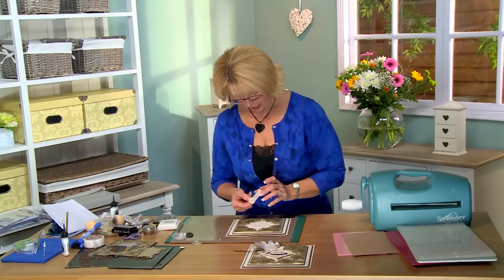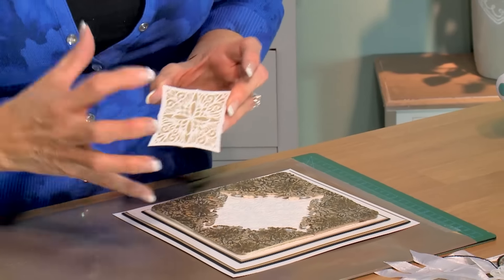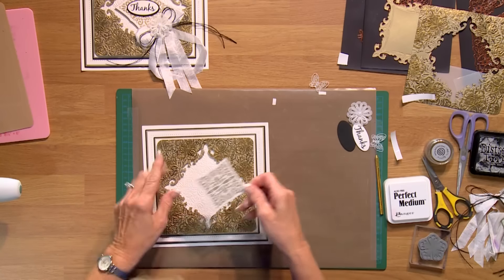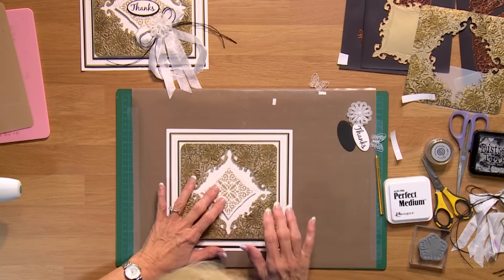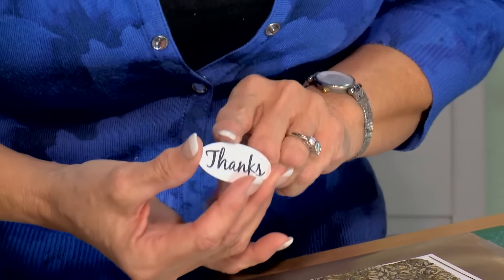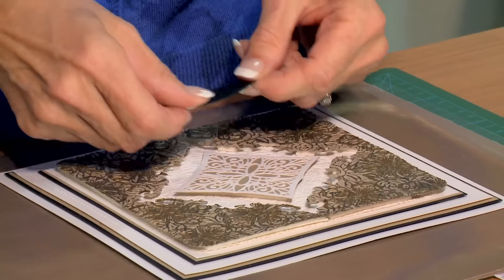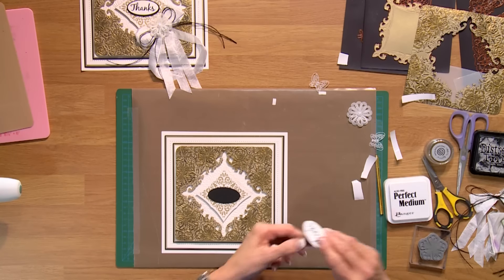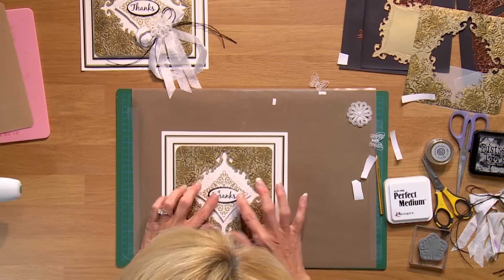I've gone ahead and cut the center of the Heraldic frame in white and then backed it with gold, because you have a separate cutting edge there so it's easy to do. I'm going to seat that in a diamond orientation right in the middle. I've also stamped my sentiment and cut it out with the center of the Montreal, and the backing with the Toronto — they're just slightly different in size so you get a really pretty matte with that.